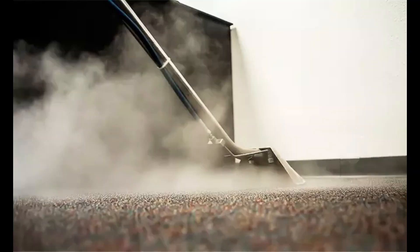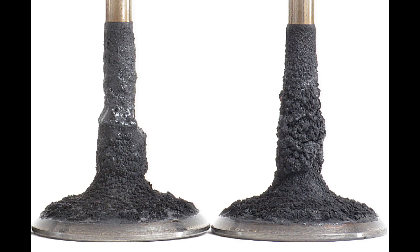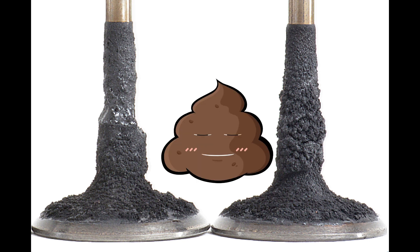The water methanol injection kit will actually help keep your valves clean. It's almost like steam cleaning your engine every time water meth is sprayed in through your intake tract. With direct injection engines, the most common issue is that carbon deposits get caked onto the top of the valves because there are no injectors firing fuel at them like the old style MPI engines. So having water methanol injection in your car can actually help upkeep your vehicle a lot better.